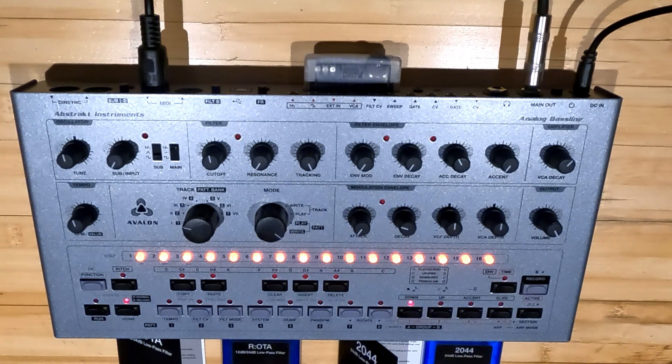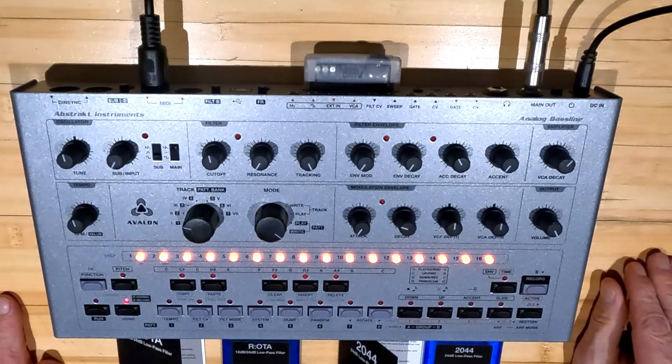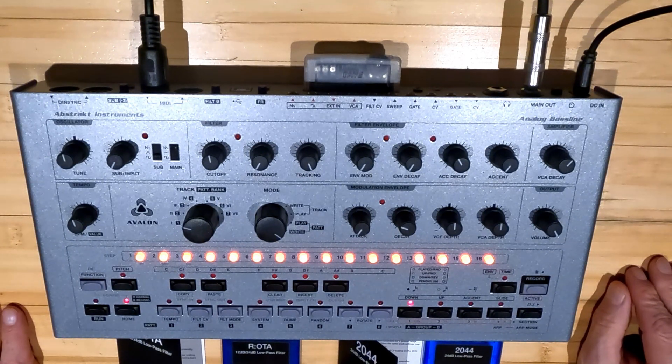Well, hello there, friends and families and enemies and frenemies and synthesizer nerds. This, of course, is the Abstract Instruments Avalon 303 clone.